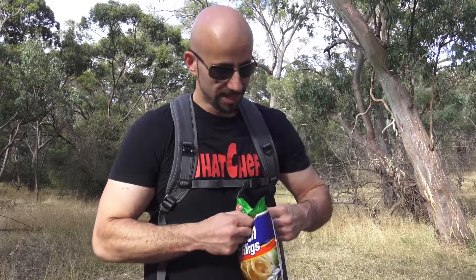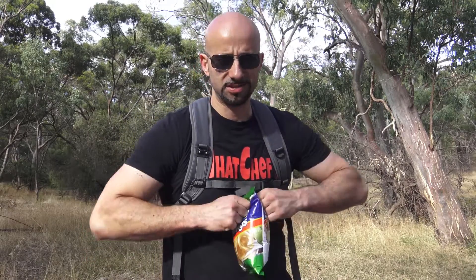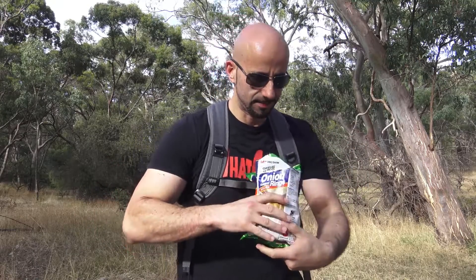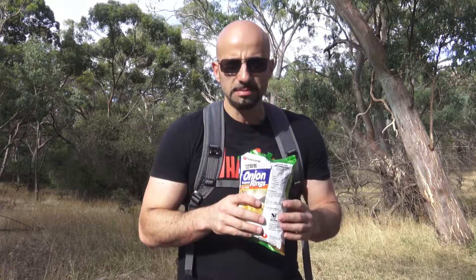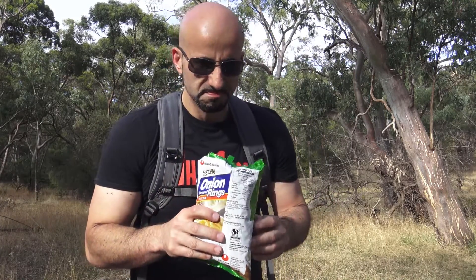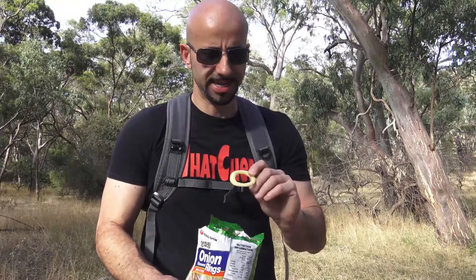I always struggle with these packets. I wouldn't say I'm smelling onion — it doesn't really smell much like anything.